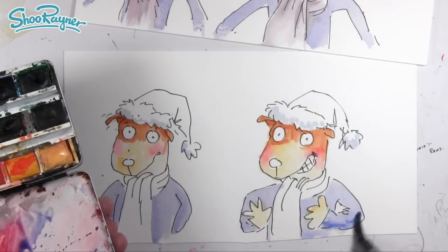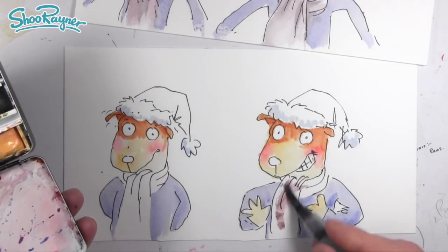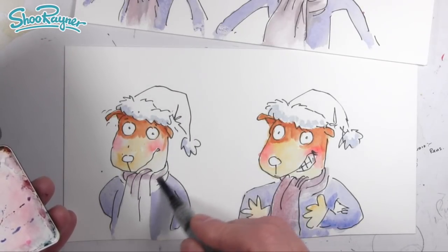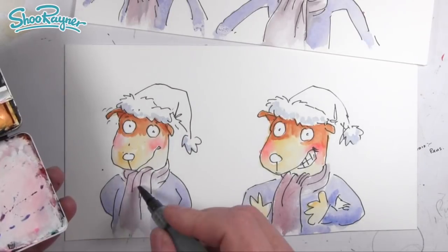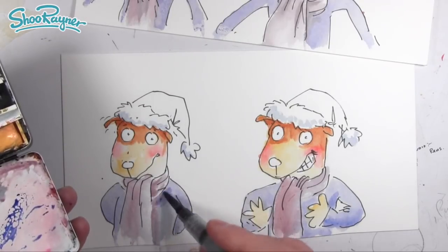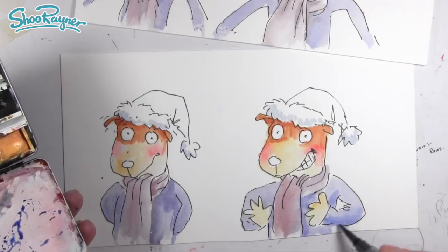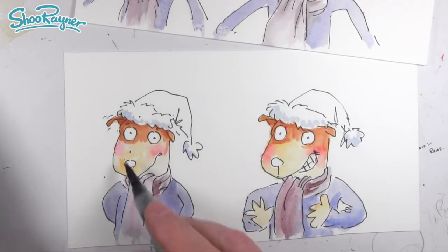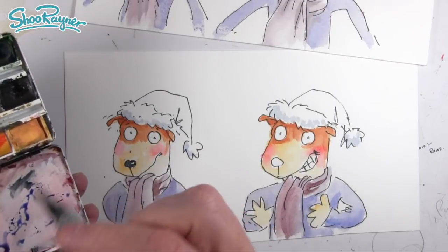I'm trying not to do too much shading on the jumper because I don't want it to be too important. It would have been easier to have done all four at the start and then I would have got consistent colour, but anyway I'm just doing my best here. He's getting some little freckles — a sort of speckling on his nose from the paint flicking, which I might sort out in Photoshop, but I think I might leave it because it's kind of fun.